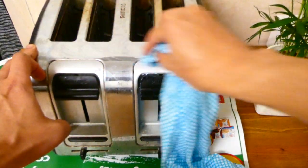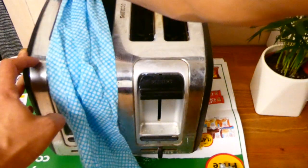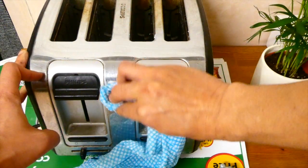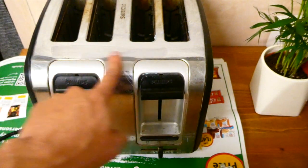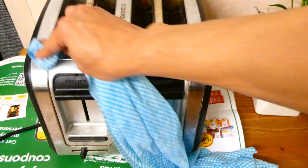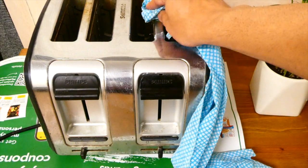Hopefully you can see that as I'm doing this it's starting to bring out that shine that obviously has been missing. If you look at the surface now that I've just cleaned, you can see that the shine has been restored — and that's not the case with the bits I haven't done yet. So I'm going to go ahead and clean the whole toaster so you can see how effective Peak's cream is.